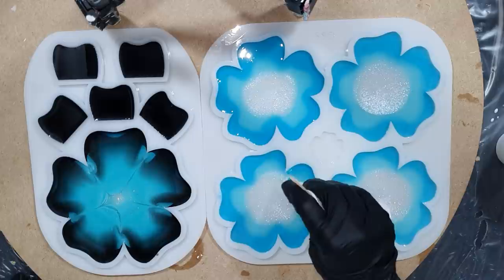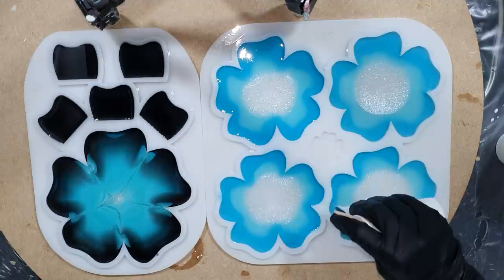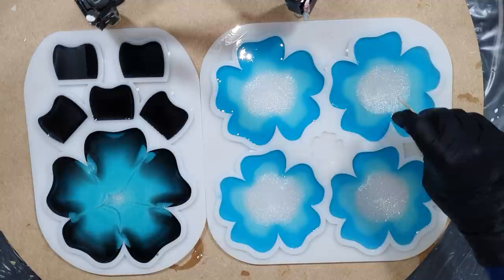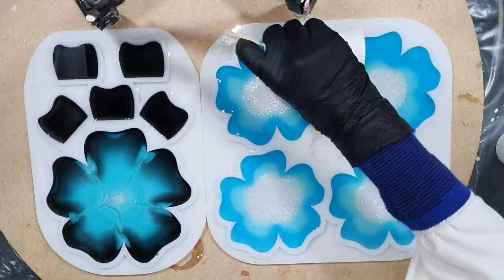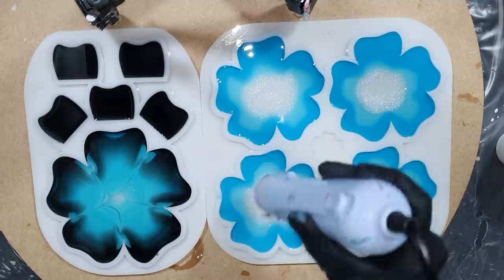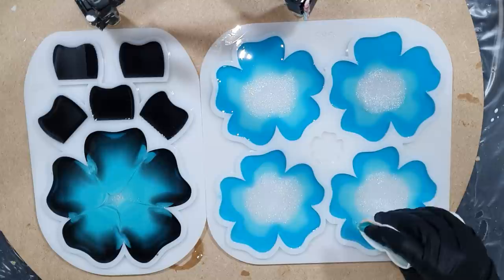Yeah, these molds are amazing — such good quality. The coaster holder is already changing; you can already see some effects. I'm using my embossing tool to remove some air bubbles, but I must say in this resin there are not a lot of air bubbles. You can pour up to one centimeter with it, so that's great.